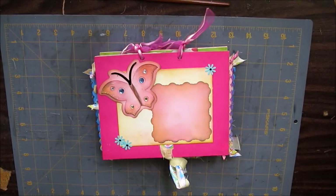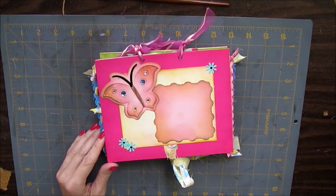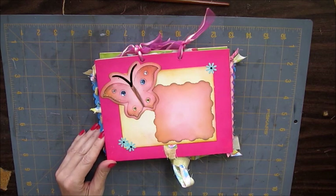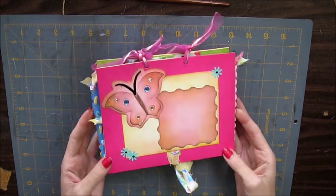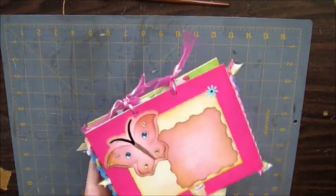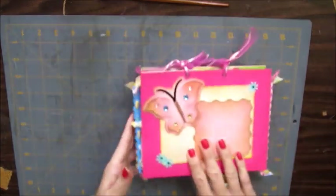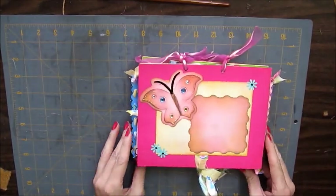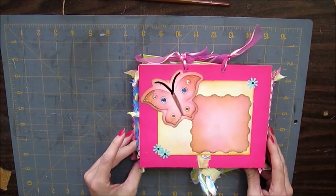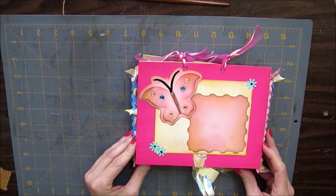Hey everyone, this is Laurie and I have a new mini album that I made. It's different from all my other mini albums — the way it opens, the binding, and just the whole style of the album is different than what I have done in the past. Laura Dennison has a video on how to do this style of album.